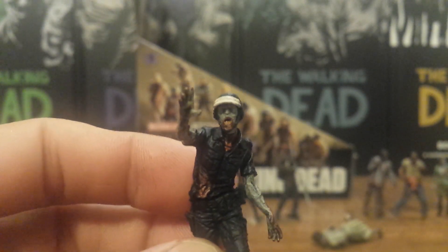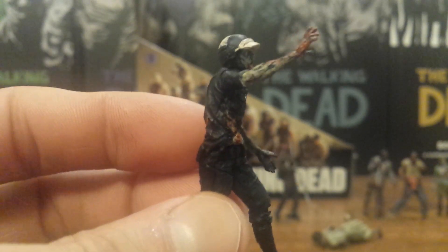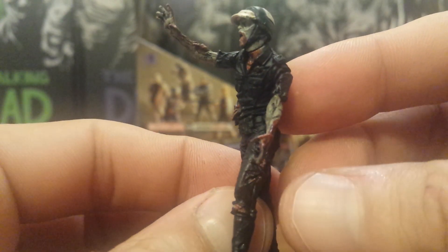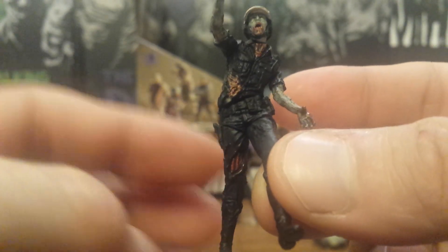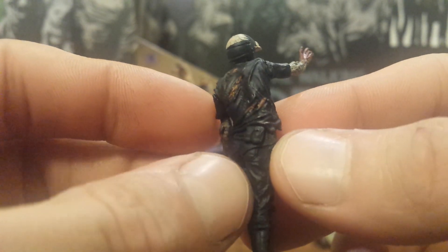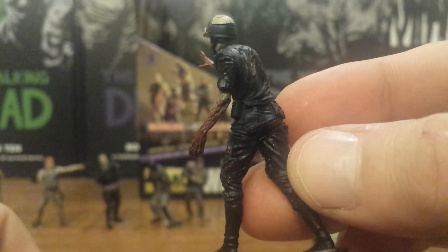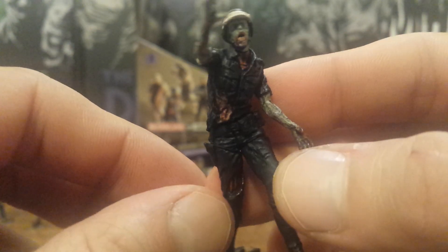Next we have a police walker — the second police walker we've gotten — with a totally different sculpt. This one kind of reminds me of a biker cop with the helmet on. It has really good detail throughout, with a lot of gore detail down his leg, his side, a little on his back, and his shirt all ripped up. I really like this walker.